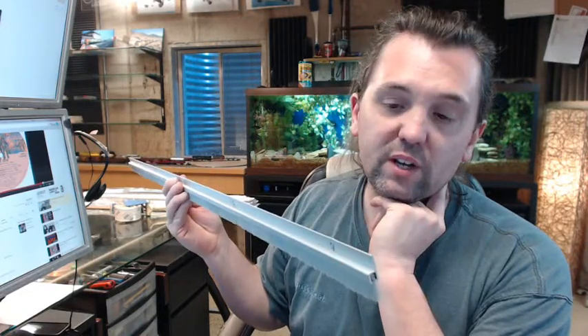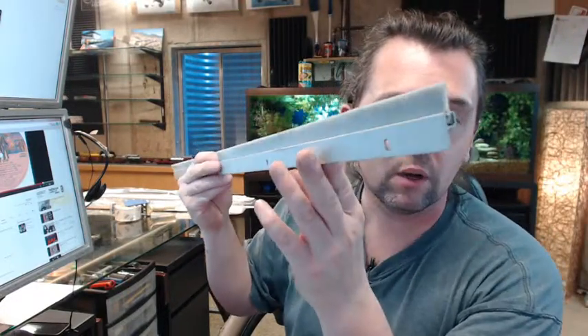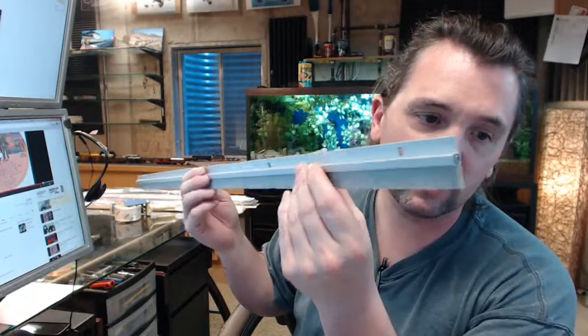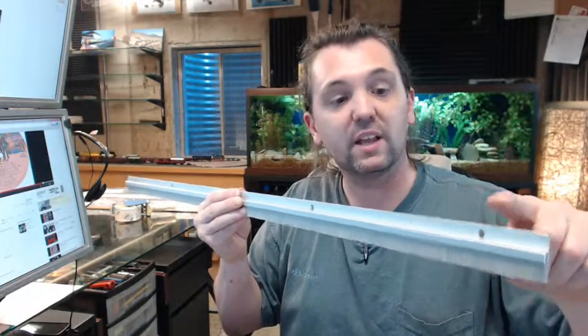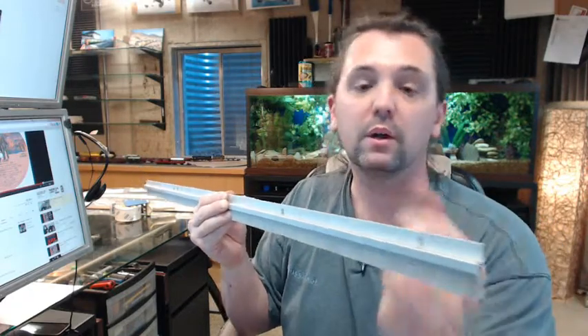If you have need for a custom length, by all means let us know by ordering the next longest piece or pieces and indicating in the comment field what length you would like us to cut the material back to. The reasoning is, if you had to take a 3-foot piece and cut it back down to say 34 inch or 32 inch, you would eliminate the slotted hole.